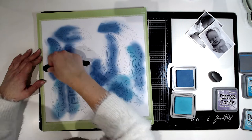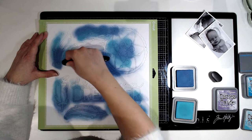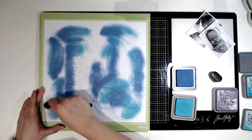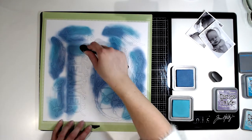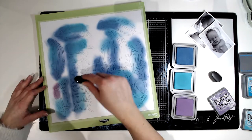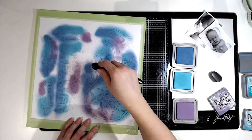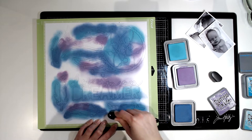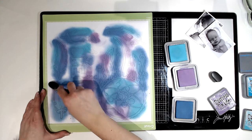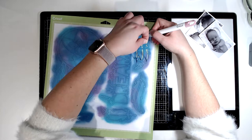Before I take the cut file off the mat, I'm using some distress oxides with a makeup-type brush to just colour the cut files. I'm using a combination of three different distress oxides: a purple, a darker blue which I believe is Faded Jeans, and Broken China, which is that lighter blue. I'm just using the brush to merge the colours together, so it gives a really soft appearance and a really dreamy-like feel to the layout. There they are all coloured in.